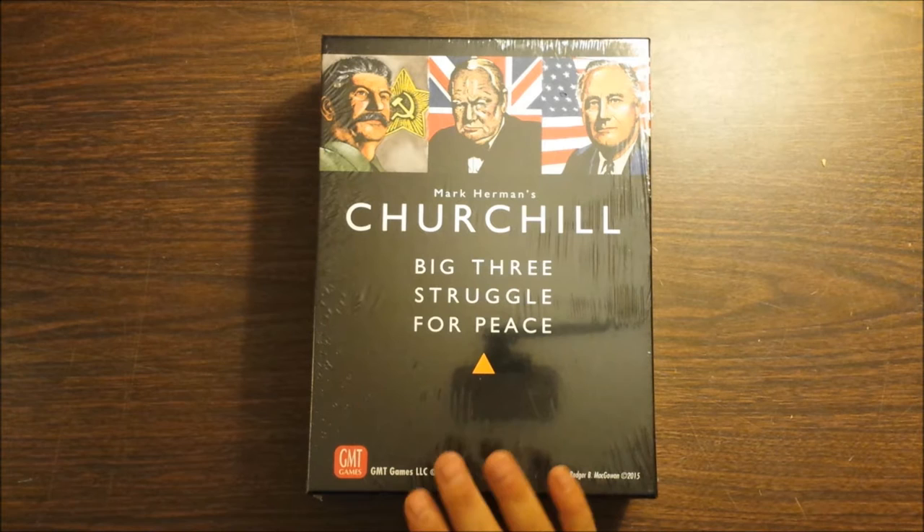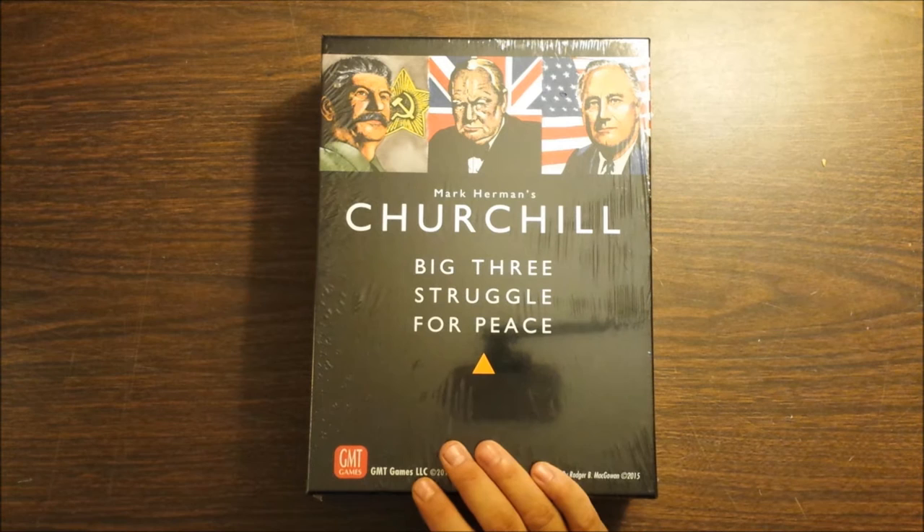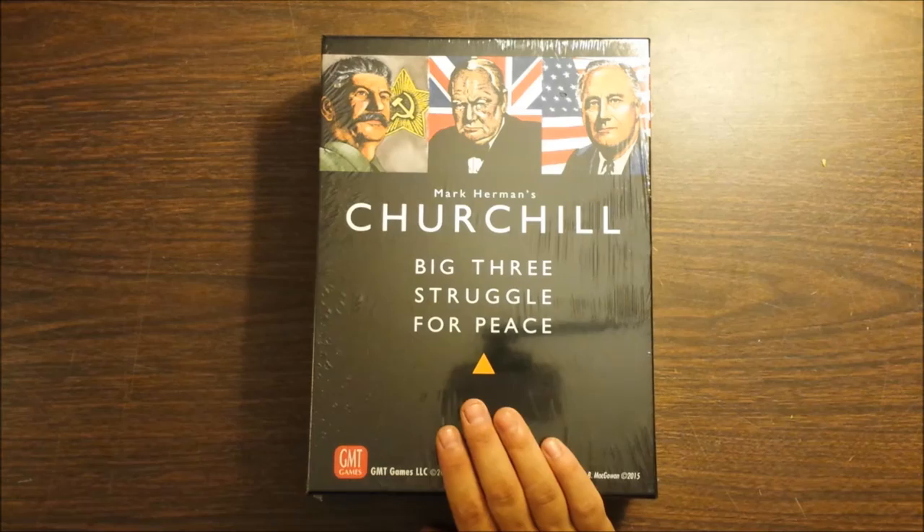So I figured I might as well run it out and grab it. Obviously it's out of stock from GMT. They say it's going to be sooner rather than later for a reprint, but there's probably still some copies in the distribution pipeline. I scored this from a local game store.